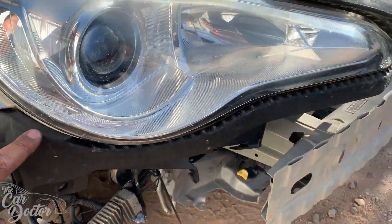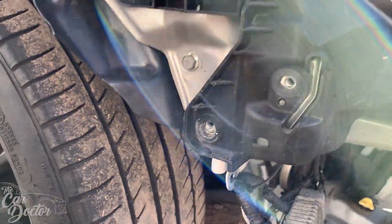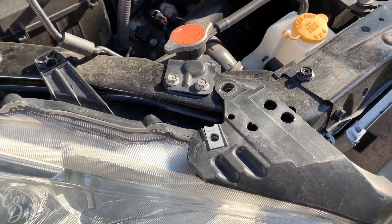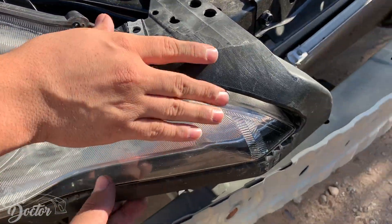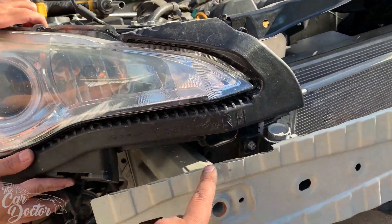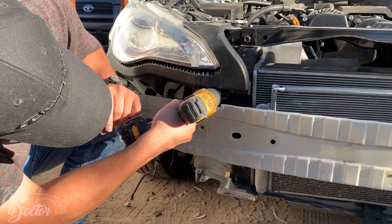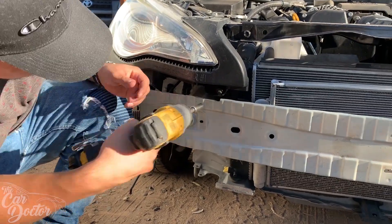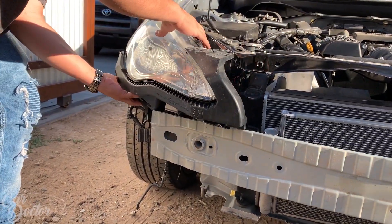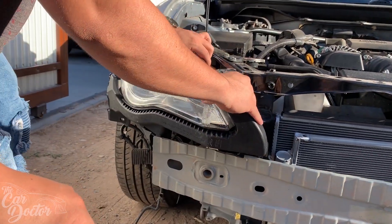The next step is to remove the little plastic bezel that covers the headlight. You're gonna have two bolts here and there, and then this bolt should be removed as well as the headlight bolt, because we're gonna be pulling that out. There's one more bolt right there that needs to be removed, then you can remove that plastic — it just pops right off.